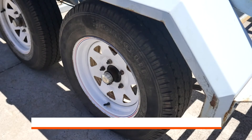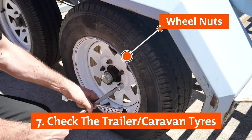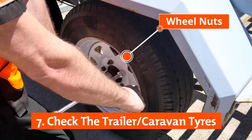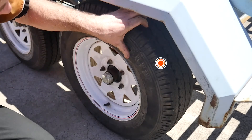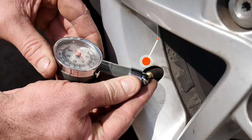Just as important as the vehicle tires is checking the trailer or caravan tires. Check the wheel nuts and tension to the specified level by the manufacturer if required. The tire tread and tire pressure must also be inspected to ensure they are appropriate and safe for towing.